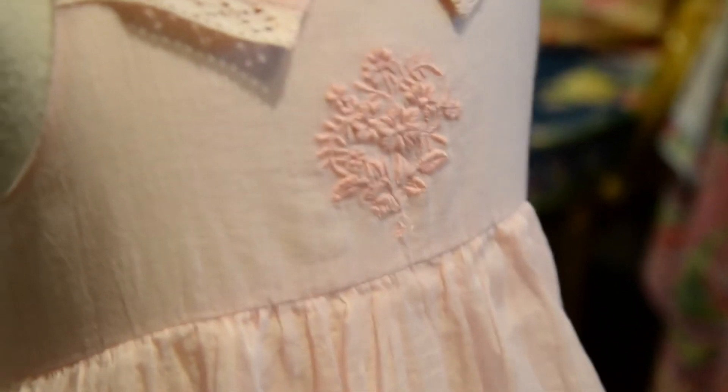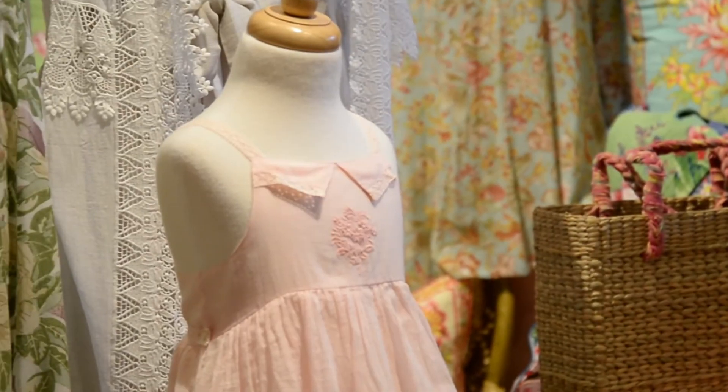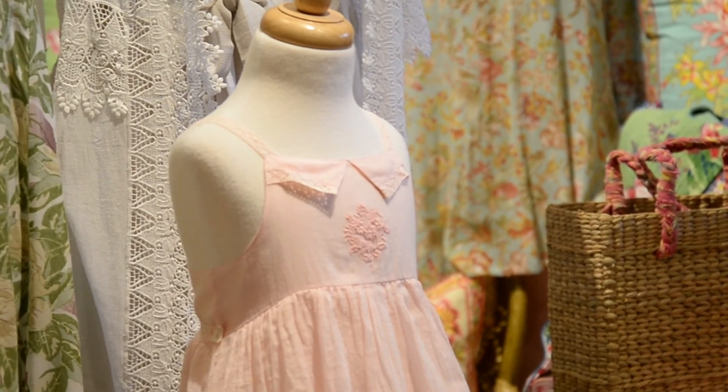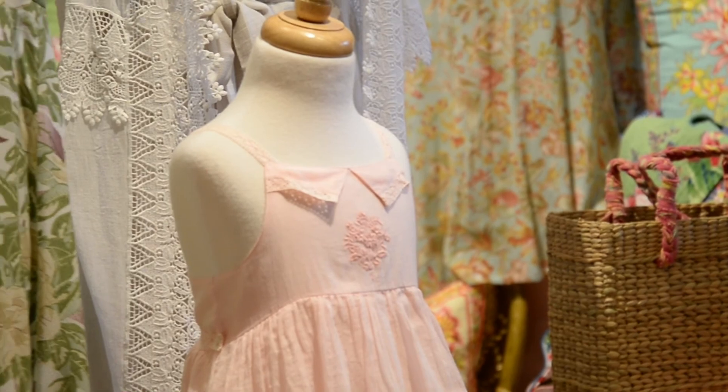Wonderful crochet straps and a crochet belt in the back. Very pretty, very delicate — a beautiful occasion dress for your little girl. Enjoy our natural collection.